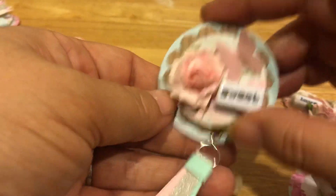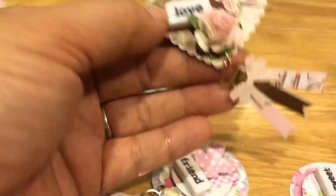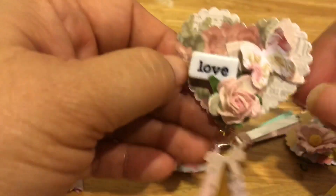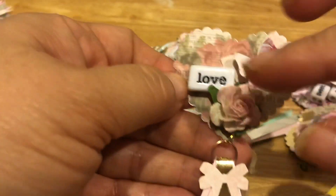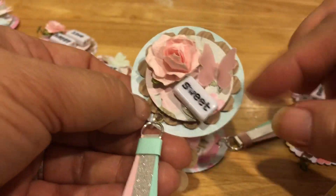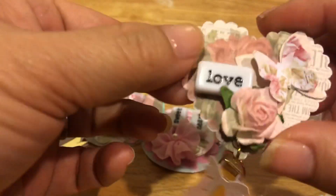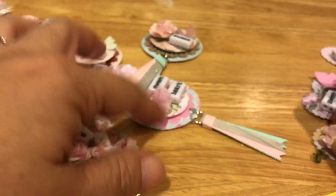These last ones I made because I had some hearts already punched — these are scallop hearts. I wanted to utilize them somehow, so I doubled them back to make them a little stronger. These have multiple layers so they're already stronger, but the plain heart by itself I layered one on top of the other before punching the eyelet.